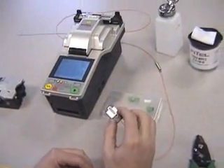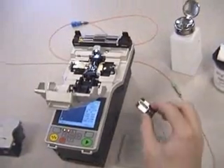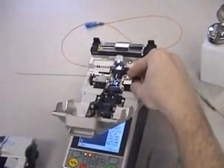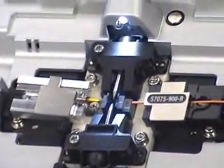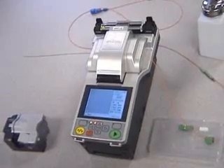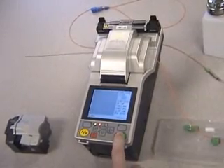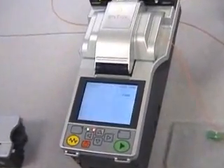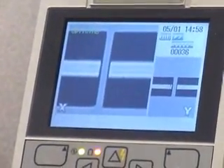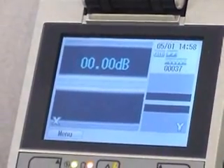Place the fiber holder into the Phytel S177 Fusion Splicer. Close the splicer lid and press the green button to initiate the fusion splice process. An estimated loss will be displayed on the screen when the fusion splice is complete.